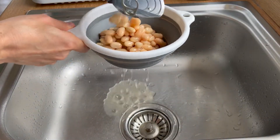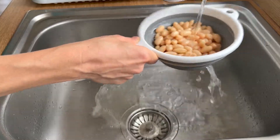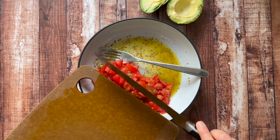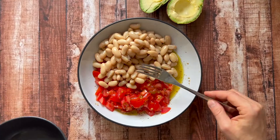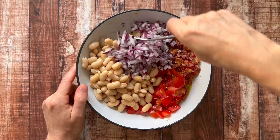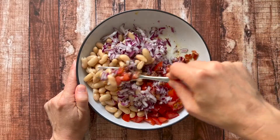For the white beans, we're just going to drain them and give them a quick rinse. When you're ready to bring the salad together, you can just add the tomatoes, the white beans, and the drained red onions all to a bowl. Add in your crumbled bacon and stir it really well to coat everything in the dressing.